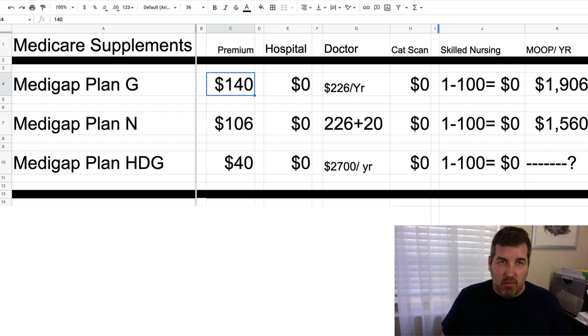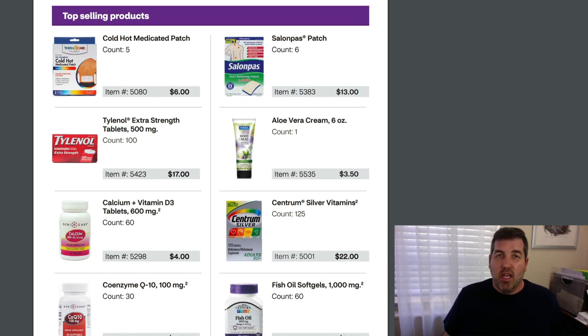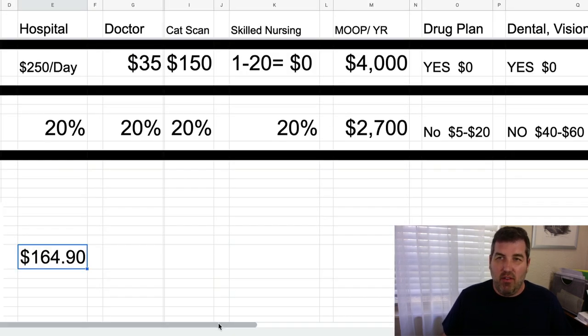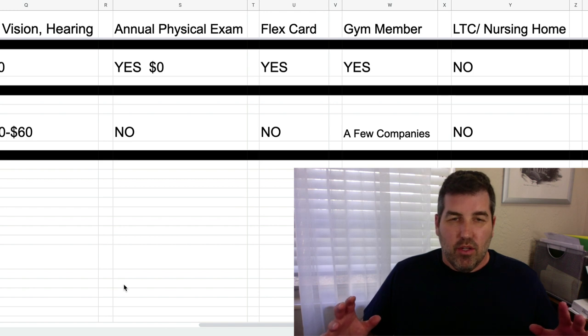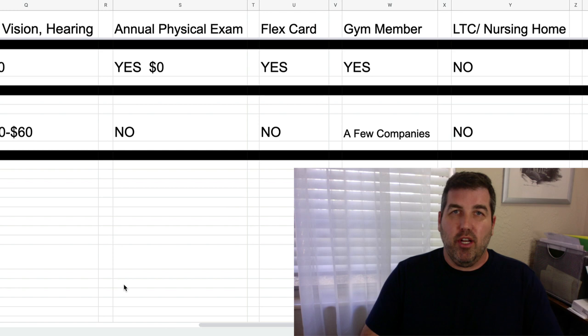Back to flex cards — keep in mind these are for Medicare Advantage plans only. There are tons of items available with the flex cards. It's just one of the added benefits you get with Medicare Advantage that you don't get with Plan G, Plan N, high deductible G, Plan F, or any Medicare supplement plan. So you have to make a decision: do you want a Medigap plan for the freedom to go wherever you want, to the best doctors and hospitals, and travel freely? Or do you want a Medicare Advantage plan to potentially save money and get the gym membership, flex card, dental, vision, hearing, and drug plan?